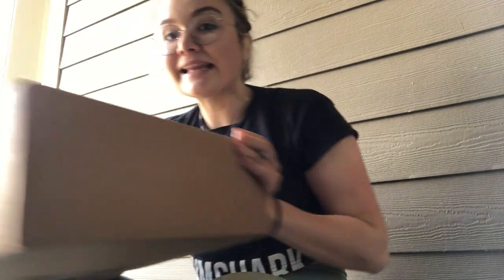Hi guys, I am doing an unboxing. I got some plants off Etsy. I can't quite remember the name of it, but I'll pop it up on the screen. It is a day late, so I'm a little worried about it, but we'll see.